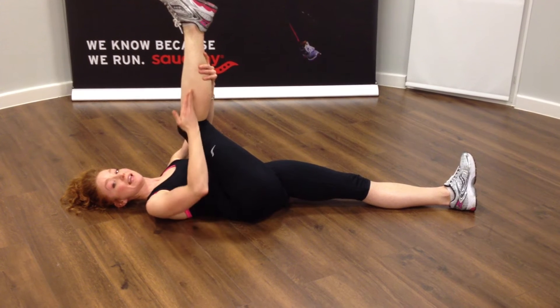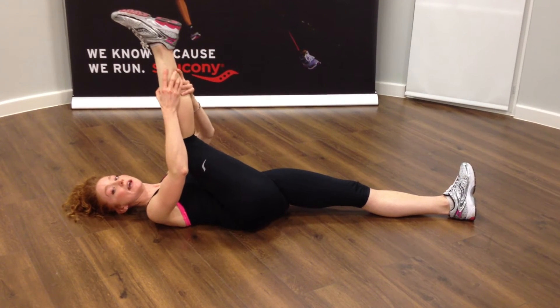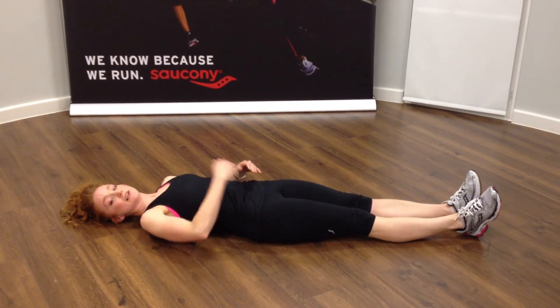As you can see, I've still got a nice bend in my leg, and we'll feel a nice stretch through the belly of the hamstring. Take that as far as you can until you feel the stretch, hold for up to 30 seconds, then take the leg down and repeat on the other side.